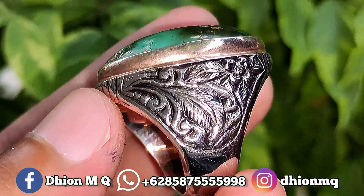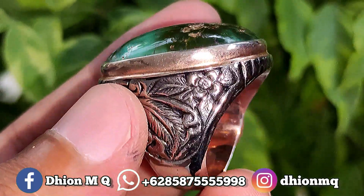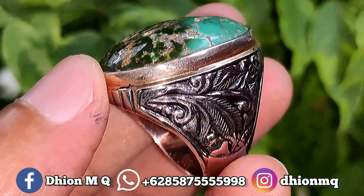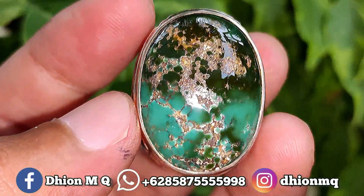Kemudian untuk ringnya ini menggunakan ring pair handmade, modelnya ukiran bunga di sampingnya. Ini sangat mantap sekali, kurang lebih untuk beratnya saja ini di atas 20 gram-an lebih, jadi sangat berbobot sekali. Kurang lebih seperti itu untuk total ring pair handmade-nya.